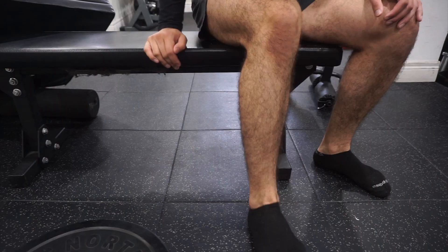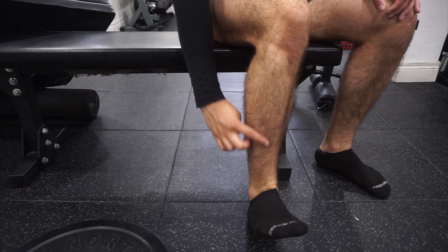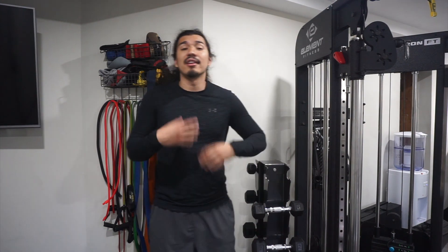The tibialis anterior muscle is responsible for lifting the foot and the toes upwards towards the shin, which is also known as dorsiflexion. This movement is important for walking, running, and jumping, and it allows the foot to clear the ground so you don't trip over yourself. This muscle also assists in turning your foot inwards, which is also known as inversion of the ankle, and also helps in maintaining the arch in the foot.